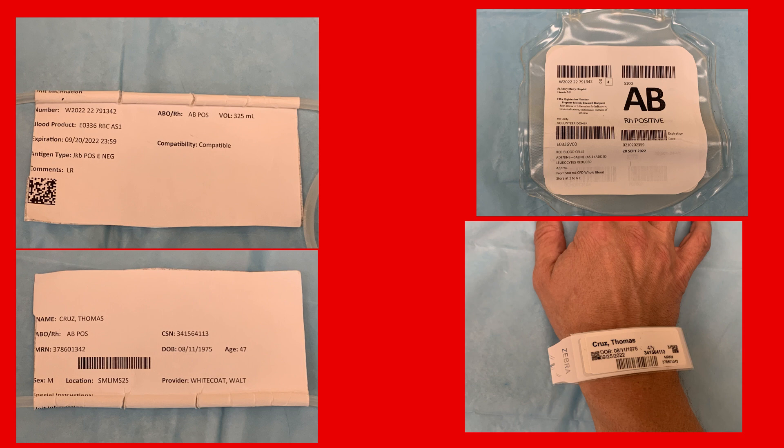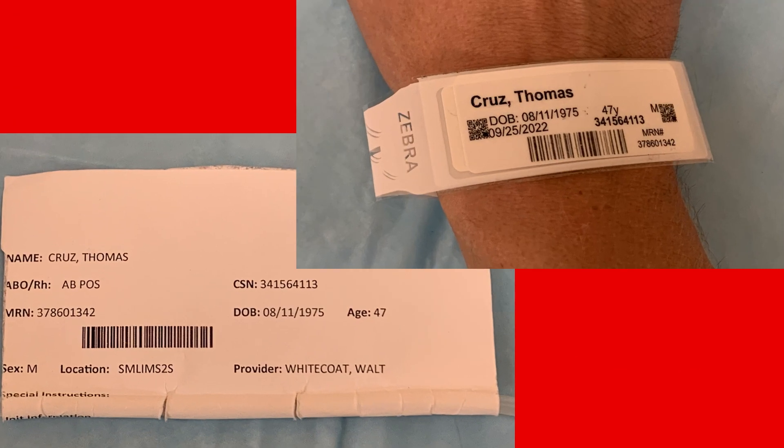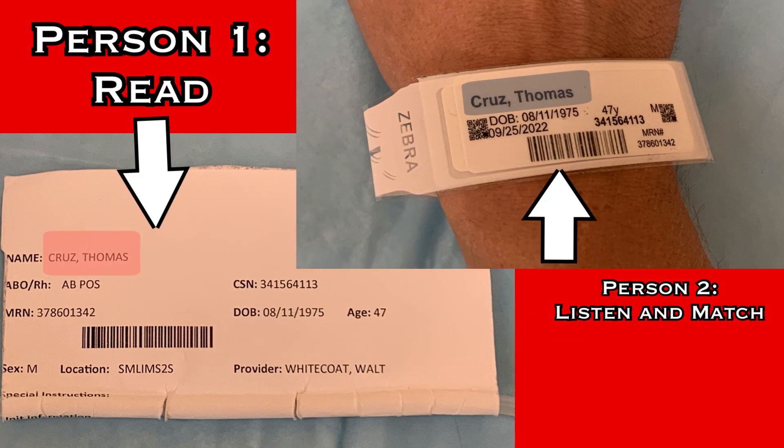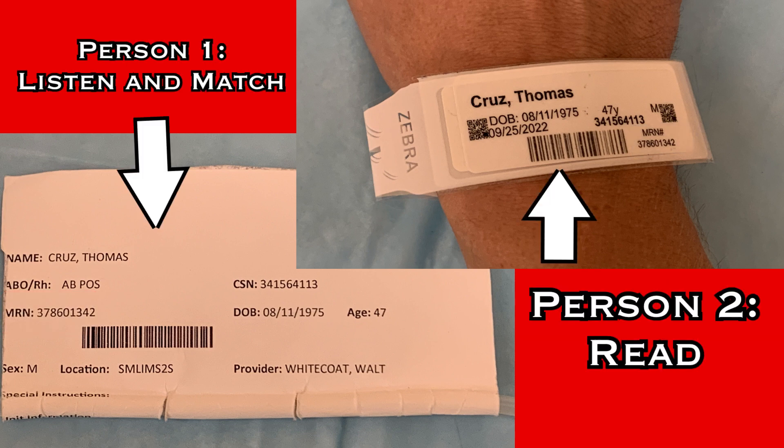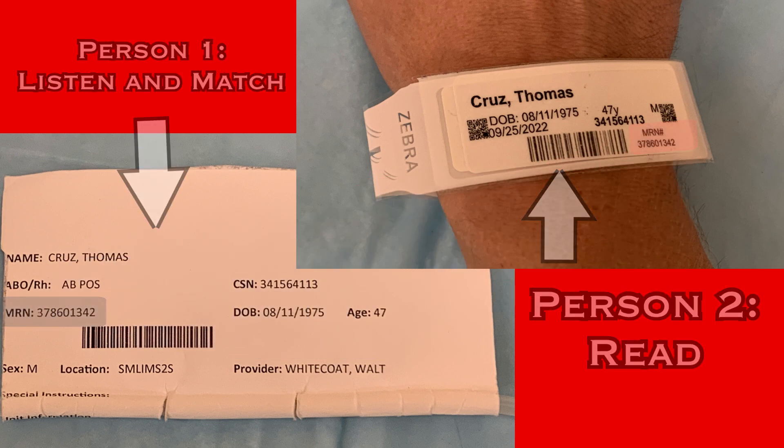Begin by verifying the patient. One person will read from the sticker attached to the blood product, while the other listens and matches that to the patient's wristband. Read and spell the patient name: Thomas Cruz, T-H-O-M-A-S C-R-U-Z. Read the birthday: date of birth 8-11-1975. And read the MRN. Now reverse the process, and the listener will read off the wristband as the partner matches to the sticker: Thomas Cruz, T-H-O-M-A-S C-R-U-Z, date of birth 8-11-1975, MRN 378-601-342.